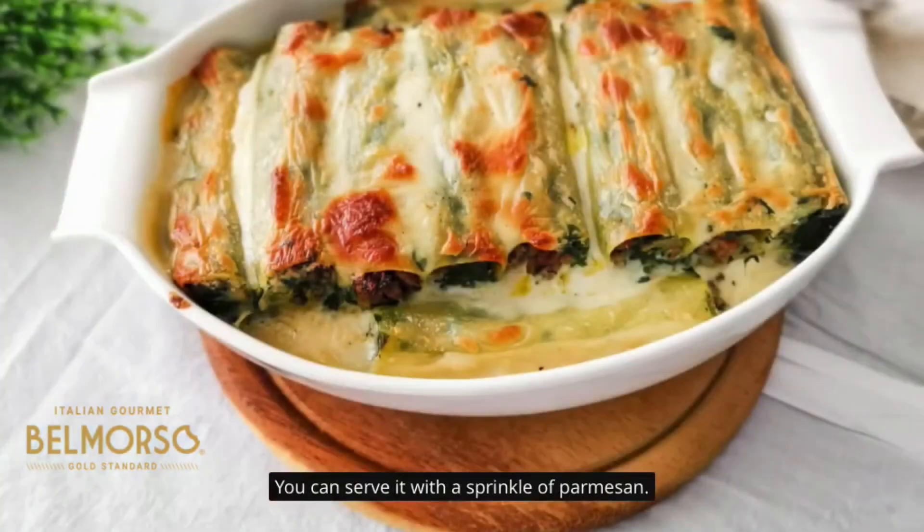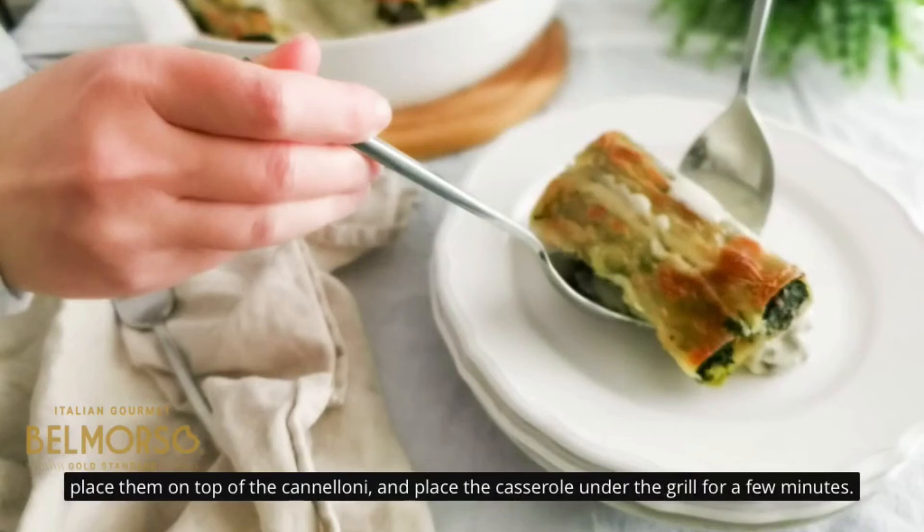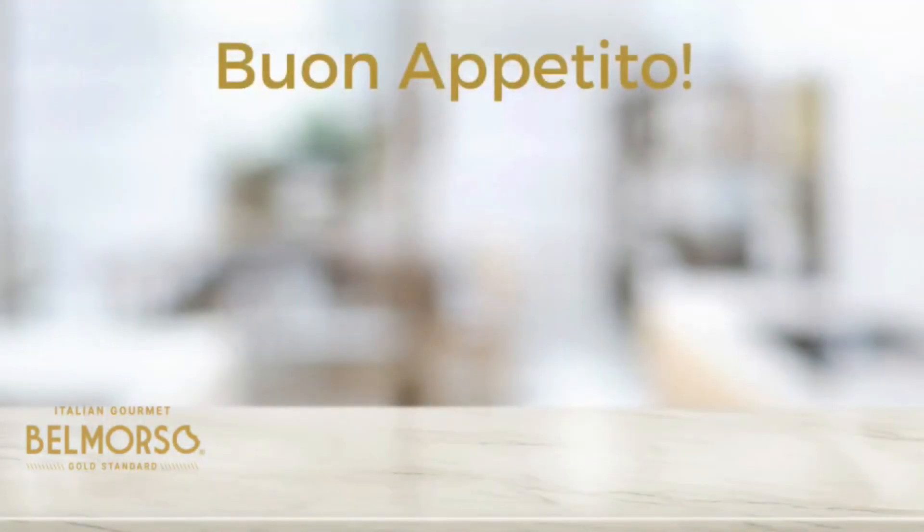You can serve it with a sprinkle of parmesan. And if you want some extra flavor, you can dice a few cherry tomatoes, season with salt and pepper, and drizzle some olive oil. Place them on top of the cannelloni and put the casserole under the grill for a few minutes. When you take them out, serve with a sprinkle of parmesan and enjoy — buon appetito!